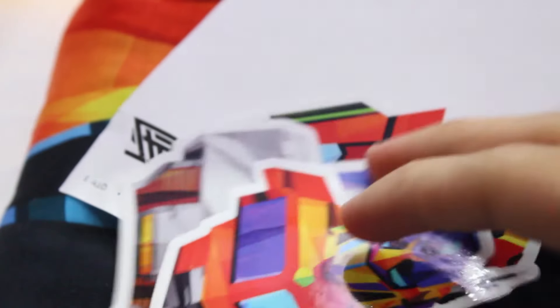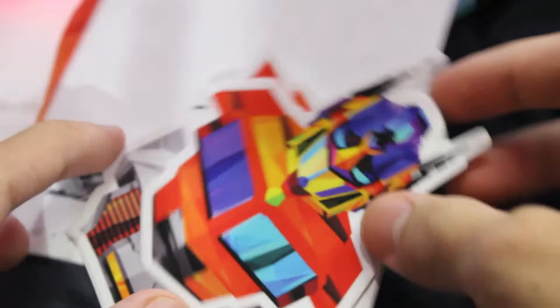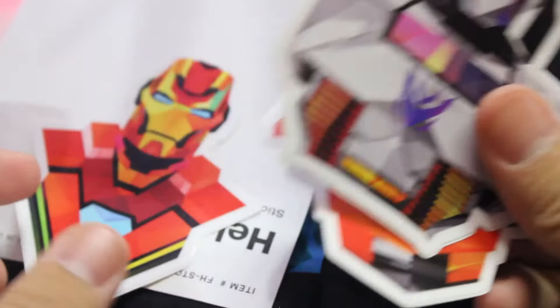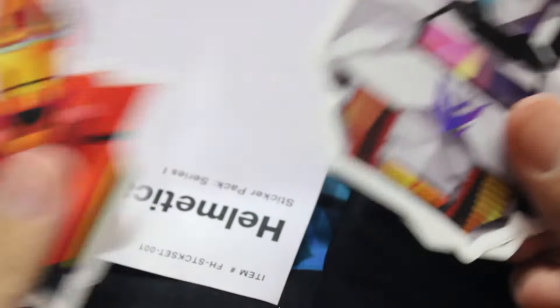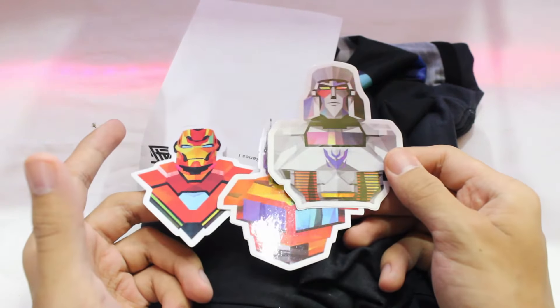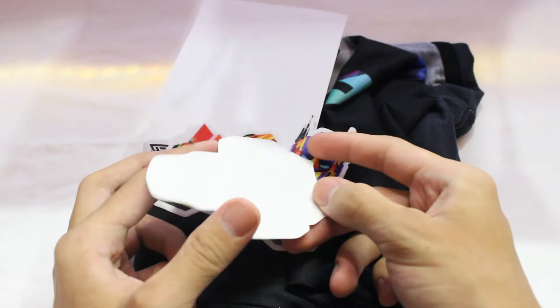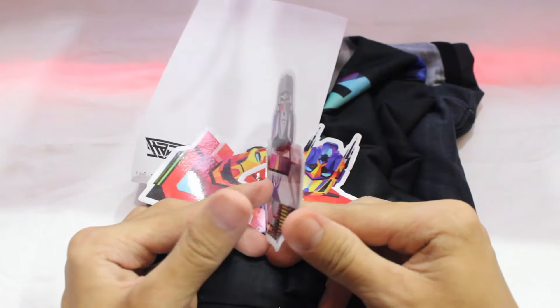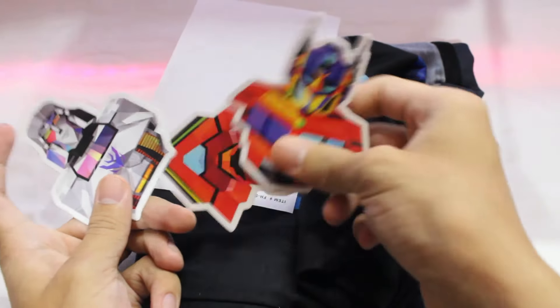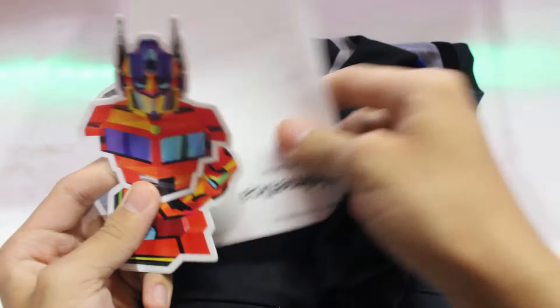Let me open this up — it's quite tight. There we go. Put this plastic aside. As you can see, these are the stickers — we got one, two, and three. You can stick the stickers anywhere; there are adhesive tapes on the back so you can just peel and paste them wherever you want.